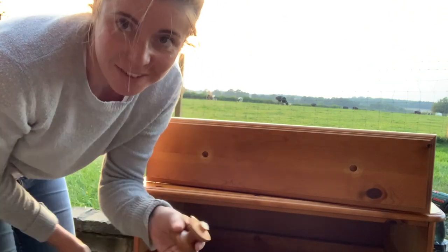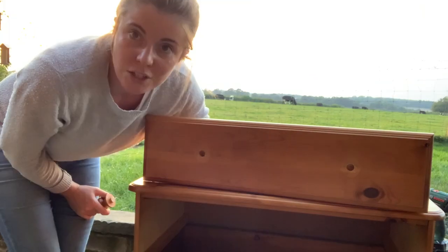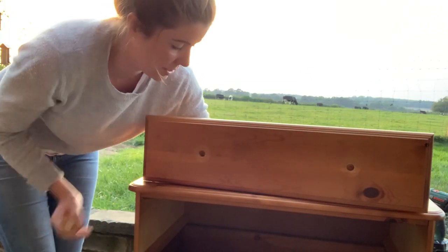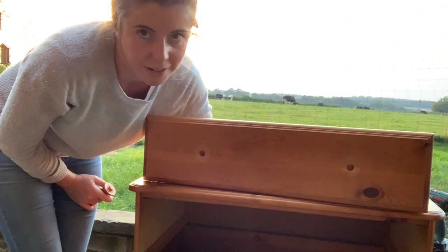So these handles are actually just glued in to these big holes, which I was not expecting. So we are going to have to use some heavy-duty filler to fill those in so we can drill new holes for replacement handles.